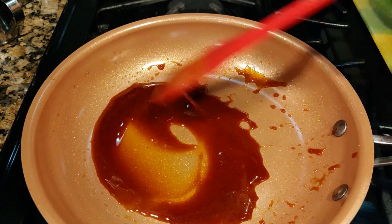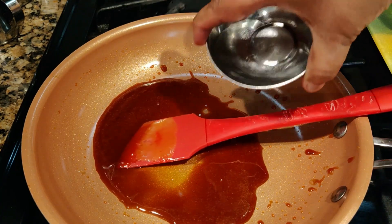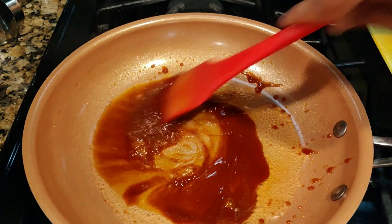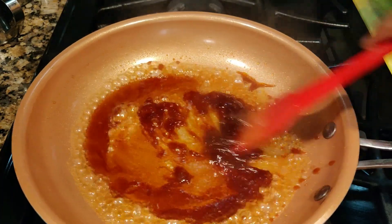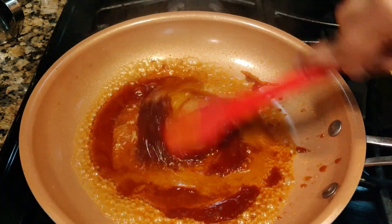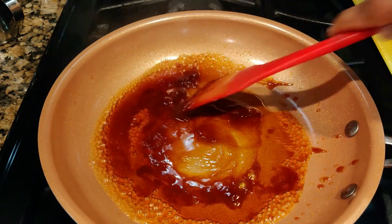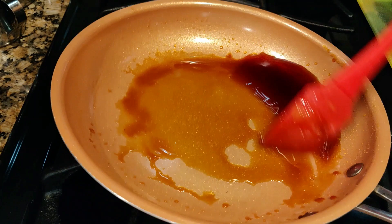It looks okay, so now I'm going to add in two tablespoons of water and dissolve this. My stove is off, so I just want to dissolve this. Don't do this when your stove is on. Let it dissolve.